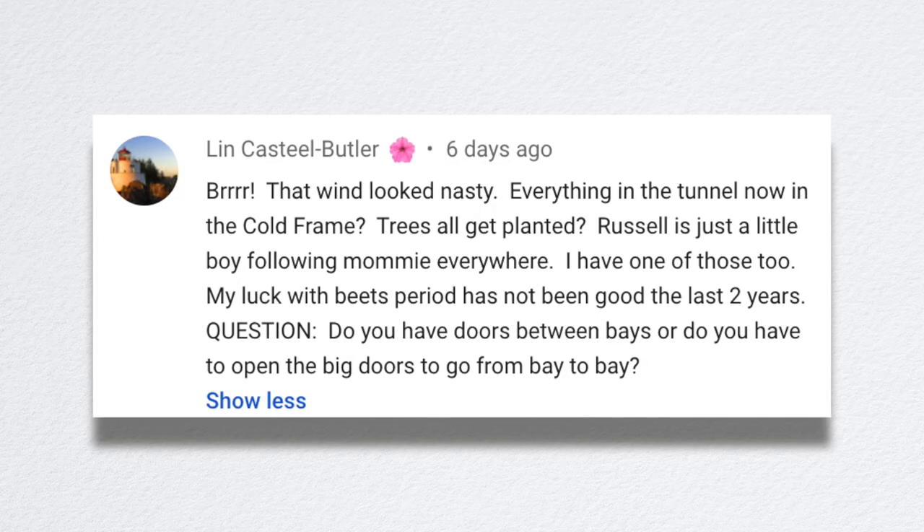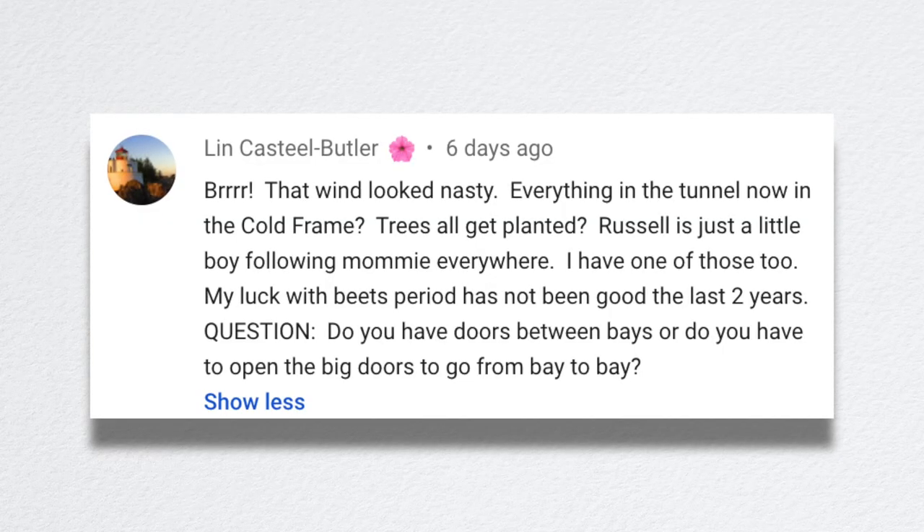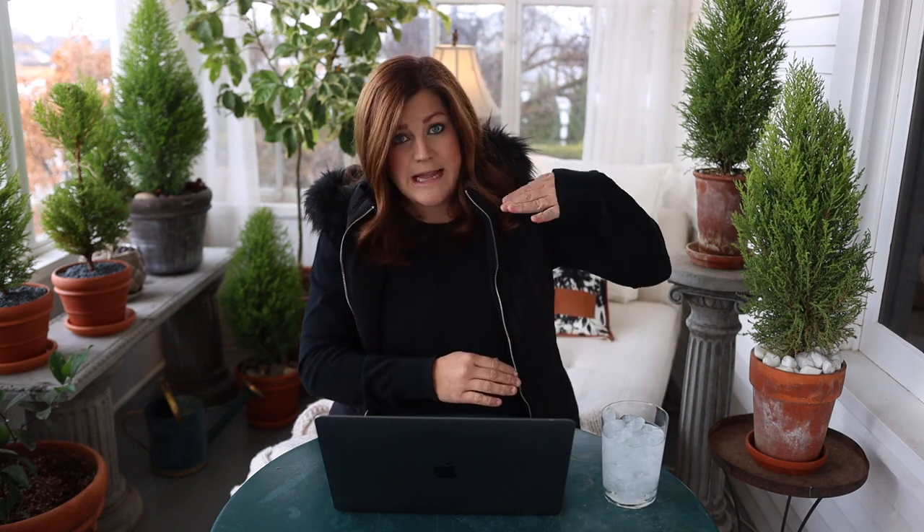Lynn said that wind looked nasty — it was, it was so cold that day. Everything from the tunnel is now in the cold frame. Some of it — the smaller potted things — is inside the cold frame, and some is just lined up along the outside of it. But our high tunnel is gone. Everything except for the gothic arch trellis that was in front of the cut flower space — everything's gone. It looks weird.